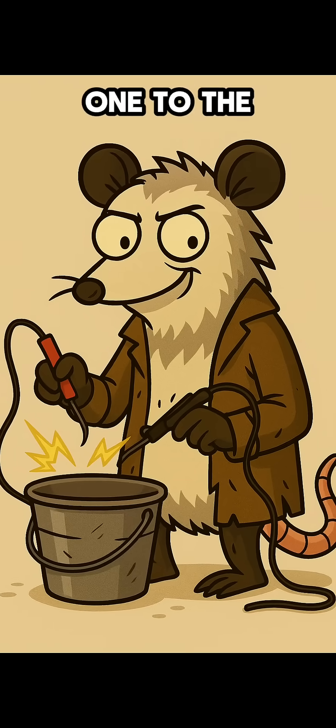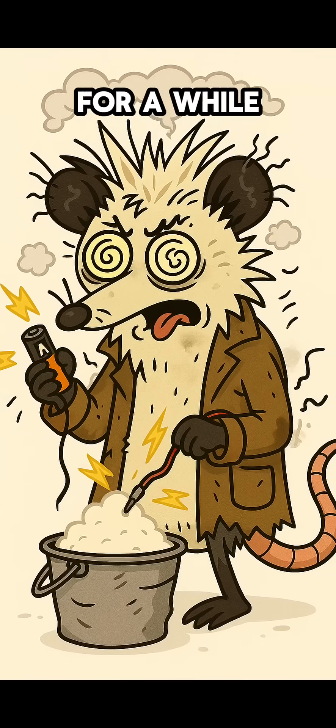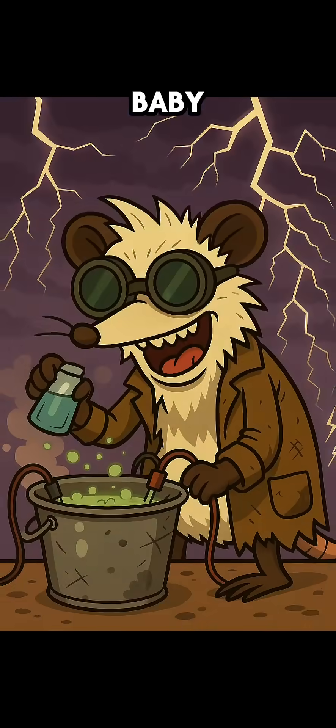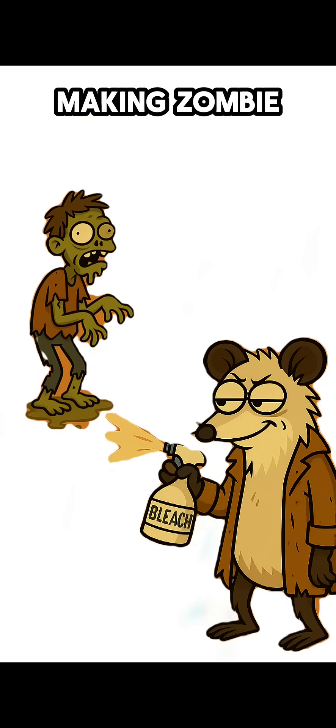Step 3: Zap it. Stick two wires in the water — one to the positive side, one to the negative. Let the current bubble through for a while. That's electrolysis, baby. Science says you're making sodium hypochlorite. I say you're making zombie germ repellent.